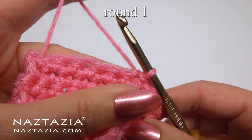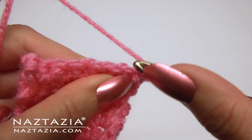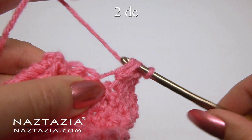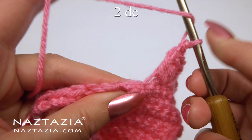Chain three, which always counts as a double crochet in this pattern. Make another double crochet, then one double crochet in the next two stitches using the front loops only. Next stitch, two double crochet. Then a double crochet in each of the next two stitches, and two double crochet in that seventh single crochet.